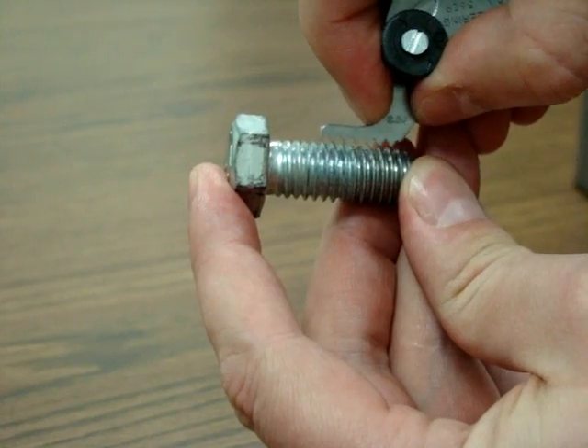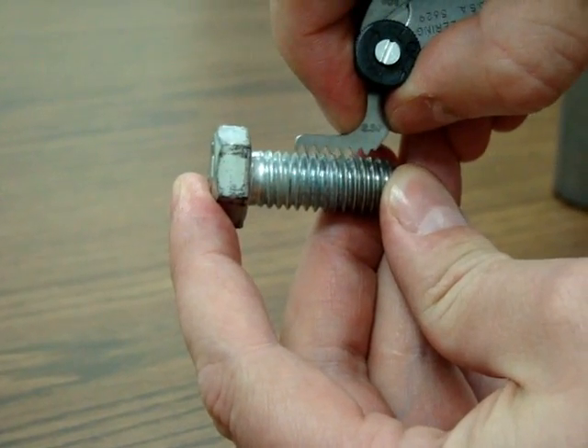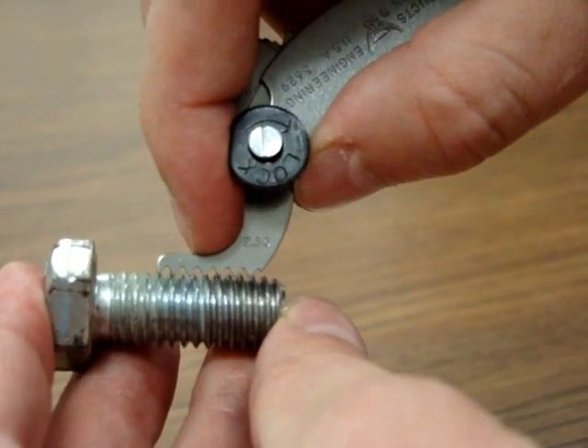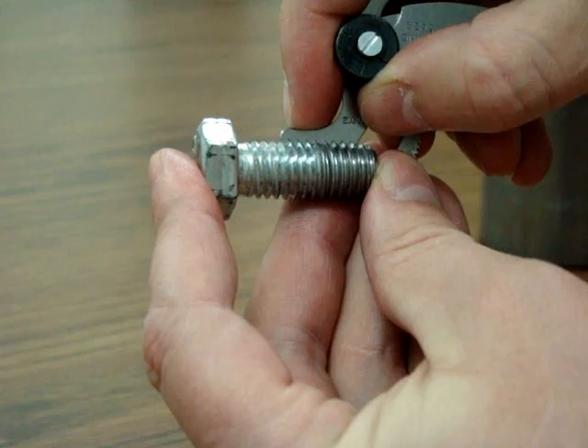Using the thread gauge, begin to try to match a thread with your bolt axle. The teeth will not fit, as shown here, if it is not correct. The threads will match exactly if it is a correct fit.